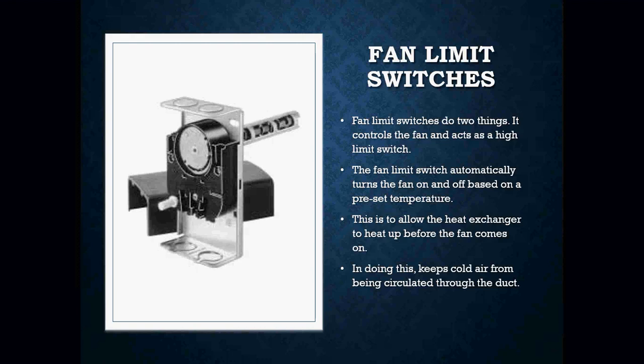You would also have a fan limit switch on some of your furnaces, especially depending on the style. Some of your older furnaces will definitely have something like this — you'll definitely see it on standing pilots. You may or may not see it on spark ignition furnaces. Pay attention to what you're dealing with, and they look exactly as you see in the picture here. The fan limit switch does two things: it controls the fan and acts as a high limit switch.